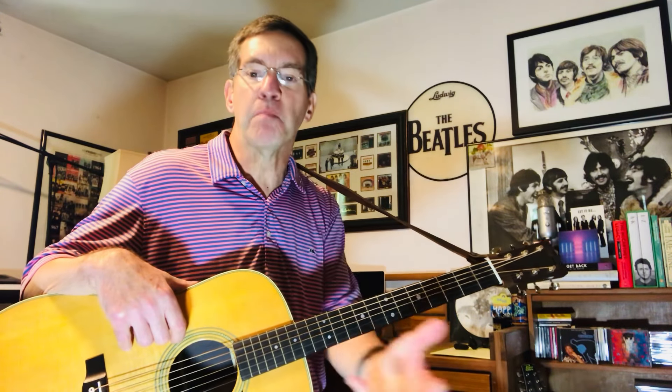Hey there folks, this is gonna be a guitar lesson for "Save Us" by Paul McCartney off his new album — the lead-off track. It's a great song. I don't think there's an acoustic guitar playing on this one. I've seen Paul play this live and didn't see any acoustic guitars. So this is just a Judge Timbers acoustic arrangement, but it's a great track and I wanted to cover it on the channel.